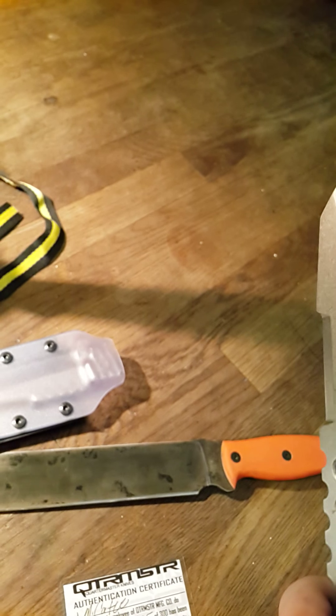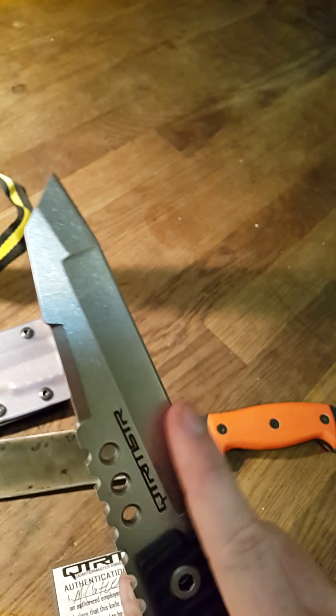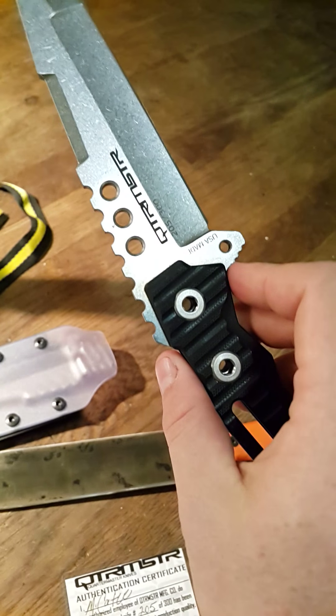As soon as I get some money saved up and get some packages shipped out first, if you want to test it definitely let me know and I'll send it to you so you can give it a test and send it back. Thanks for watching and as always, I'm the crazy knife guy — keep it crazy.